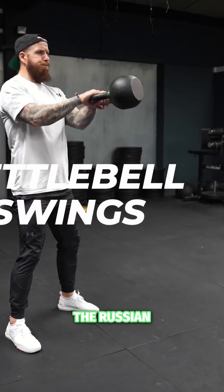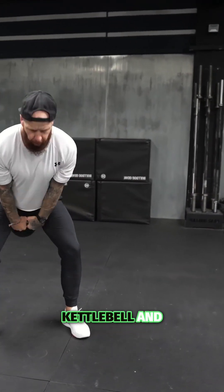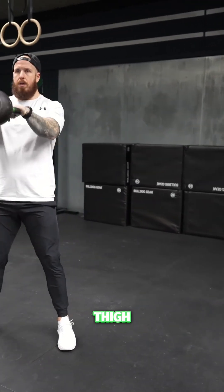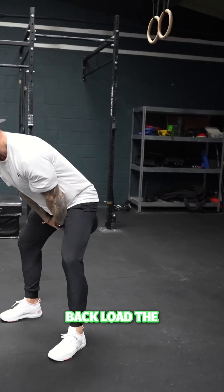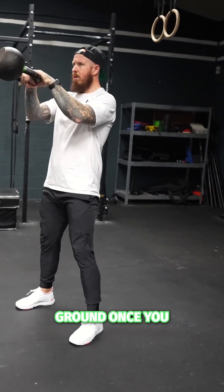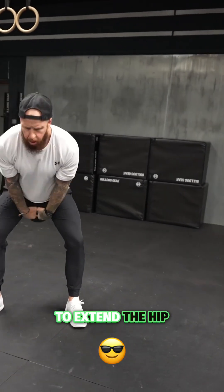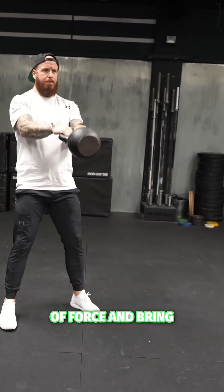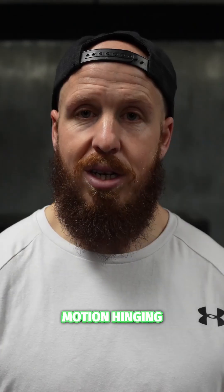Movement number one is the Russian kettlebell swing. Take the kettlebell and rest high at the thigh. As you hinge in the motion, push your hips back, load the hamstrings, load the glutes and make sure your feet are engaged against the ground. Once you hit that end range of motion, extend the hip — be aggressive, create lots of force and bring the kettlebell up to eye level before returning the motion, hinging and extending again. Be aggressive and be smooth with your movement.